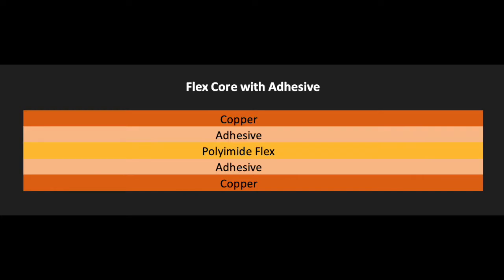Adhesive-based circuits utilize a layer of flexible adhesive, which bonds each copper layer to the polyamide core under heat and pressure. The adhesive is acrylic-based and typically half a mil to one mil in thickness.